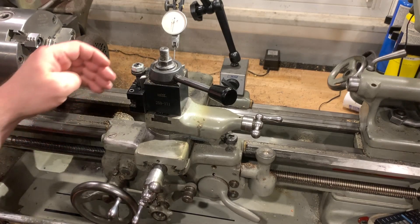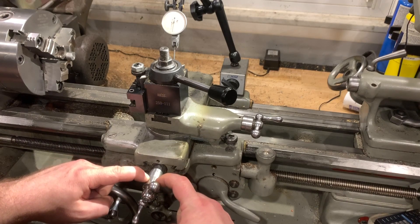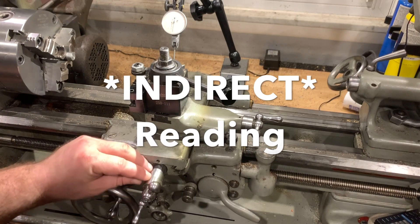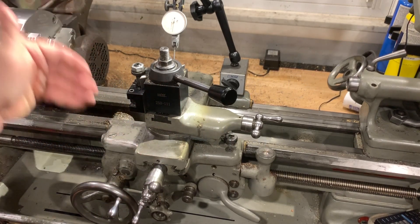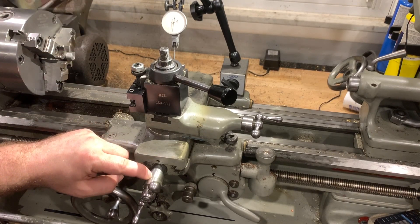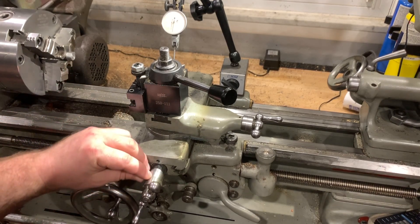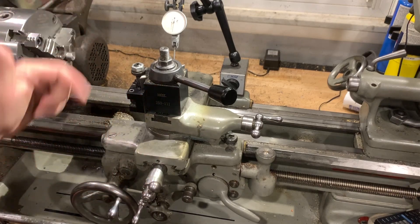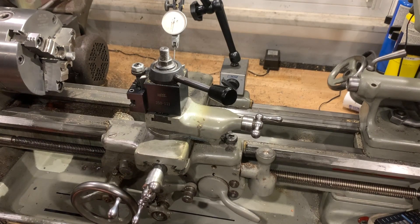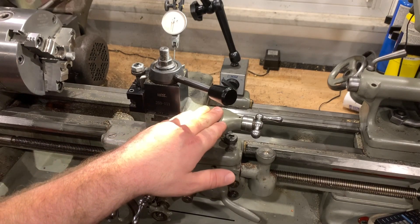When dialing in a bore, remember that every measurement you take is per side — most lathes are direct reading — so you're cutting the front side and the back side, meaning you're actually removing twice your measured movement. So if I want to take a thousandth off I can't move a thousandth on the cross slide, otherwise I'm going to take two thousandths off. I can only move half that distance — it's actually called indirect reading.